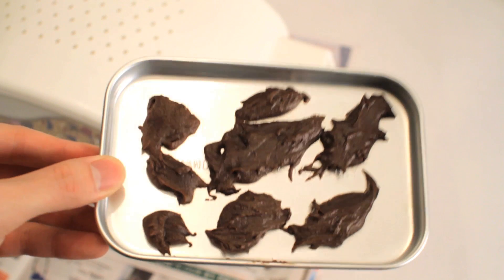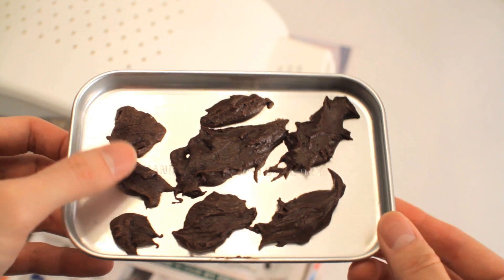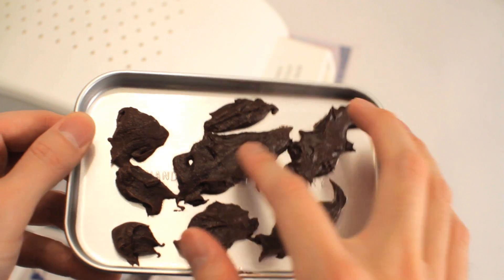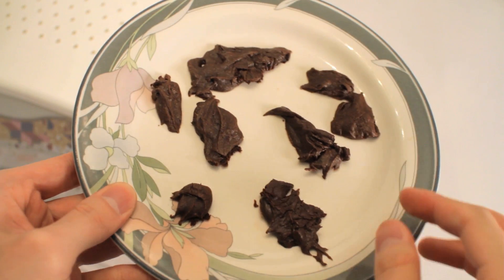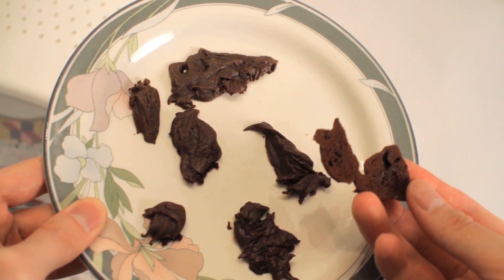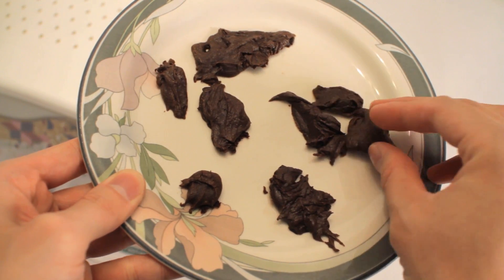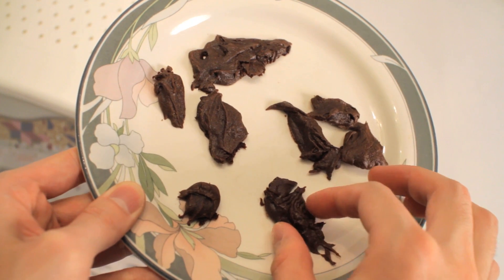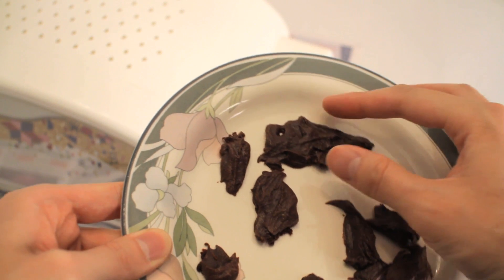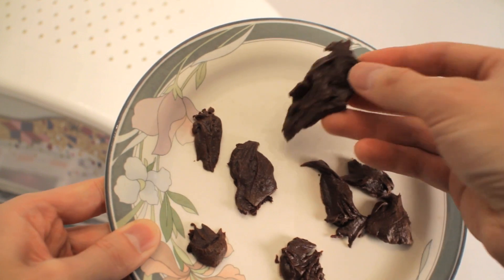Like I said, not the prettiest brownie job I've ever done. But I mean, it smells like a brownie and it feels like a brownie.